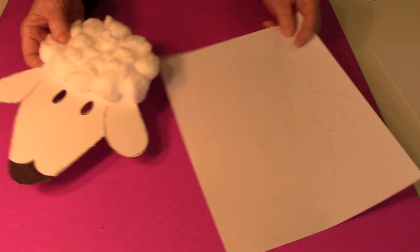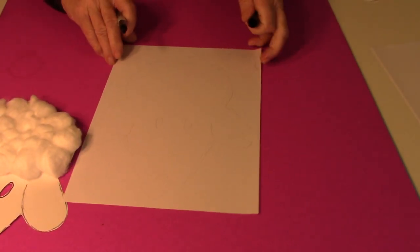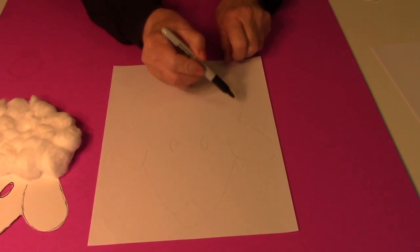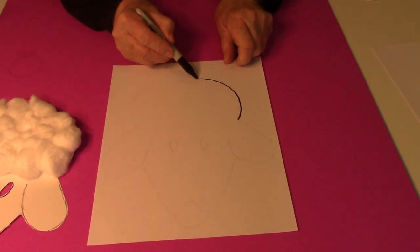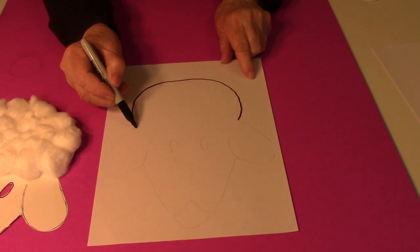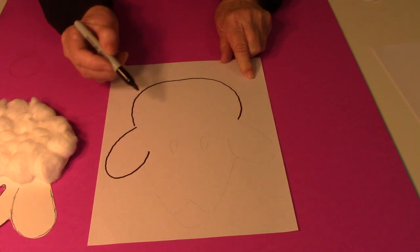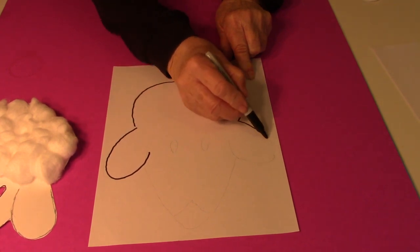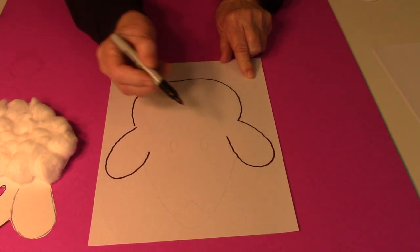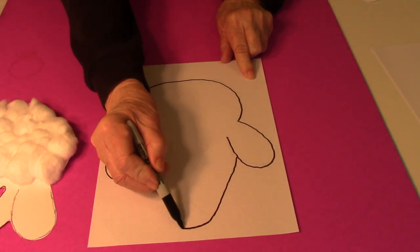To make it, I started by drawing an upside-down U — this is for the top. Then for the ears, a long curved line down, and then the same thing for the other ear. Then for the rest of the face, like this.